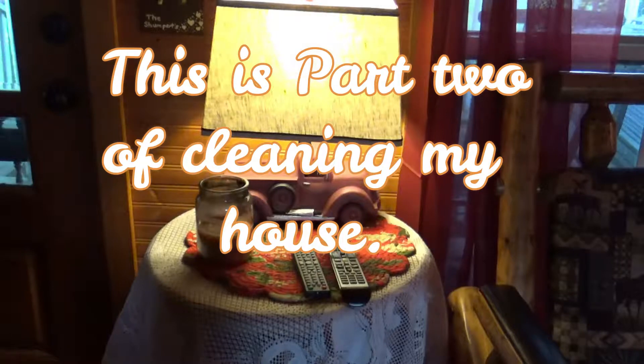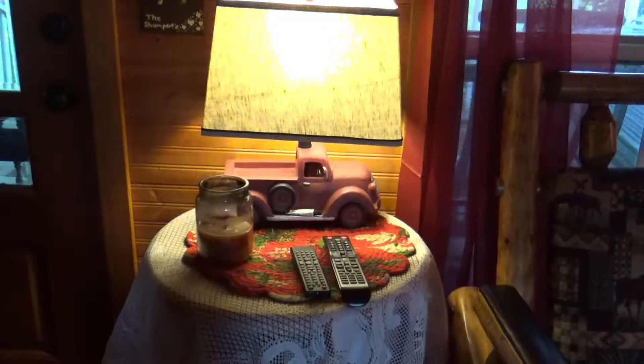Hey everybody, this is Jan and I'm gonna be cleaning my living room today, trying to get the clutter out of it. Come along and join me.